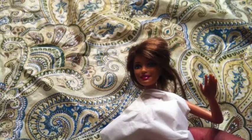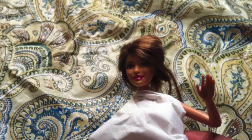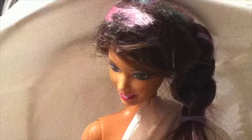Hey guys, it's Tori from Awesome Tea Productions, and today I'm going to be showing you how to turn this doll into this doll.